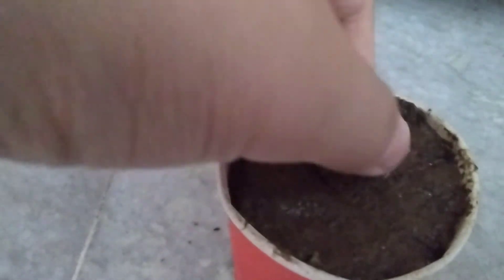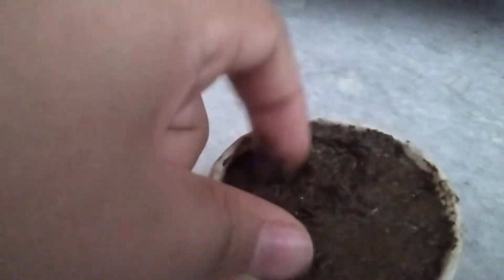I am plucking out a seed to show you. As you can see, this is a nimbu seed that has started to germinate. I hope you can see the roots of this nimbu.